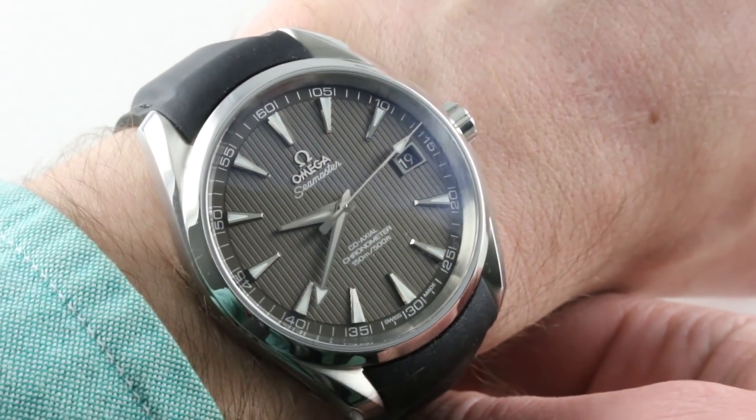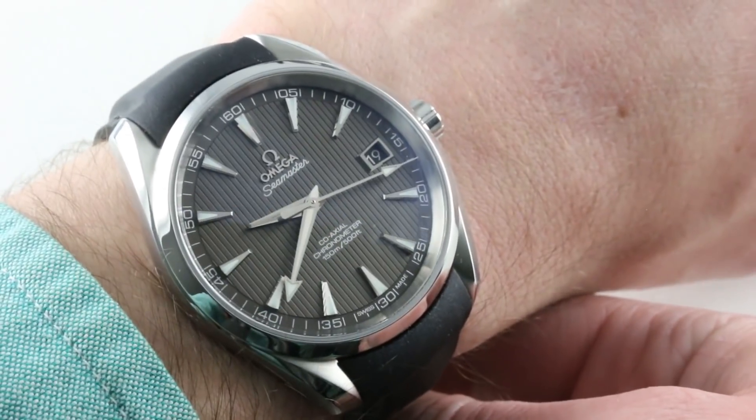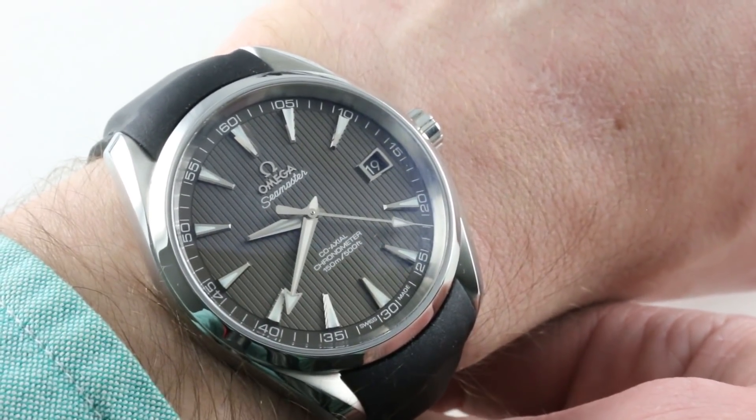This is a timepiece that is arguably the most versatile watch Omega makes, and you can see it's the Surf Turf Seamaster in as much as it doesn't feature a bulky dive-style bezel. So this timepiece has urbane manners as well as the heart of a true sports watch.